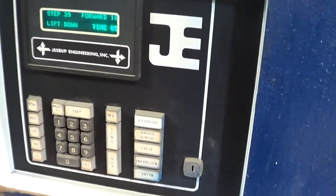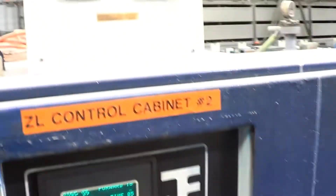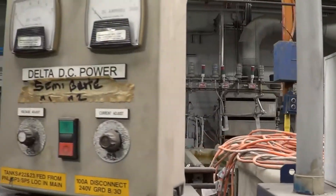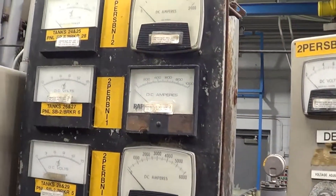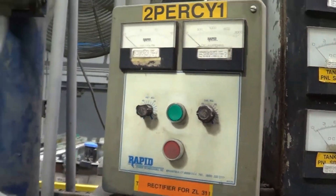We do have the keys for the old programming systems of the Jessup lines. We will go through and list all of the rectifiers for you. Here are all the remote controls and meters for the existing rectifiers.